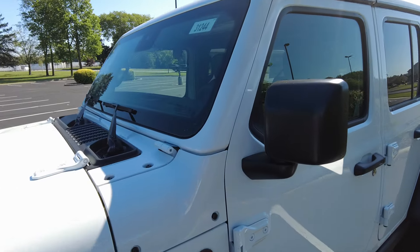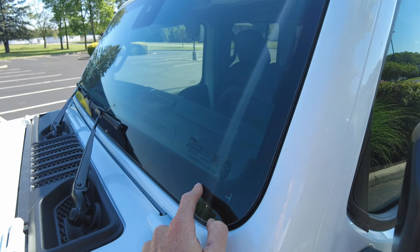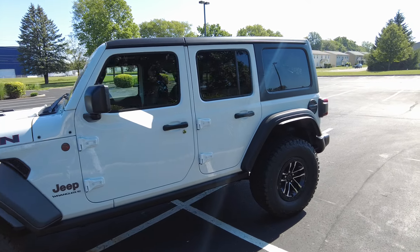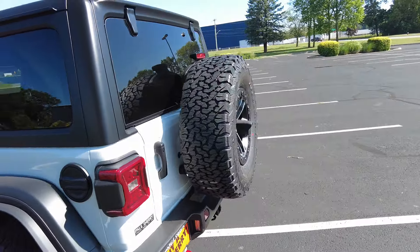Rubicons are now coming standard with the Corning Gorilla Glass. That was an option at one time from Jeep, but on the Rubicon I noticed on the window sticker it is now a standard feature, so it has that stronger glass that's less prone to rock chipping and cracking. It's got the Jeep Performance Parts upgrade on the rear door hinge and tire mount, which allows that pretty big spare tire to still fit in there, and they even managed to tuck the third brake light in there as well.